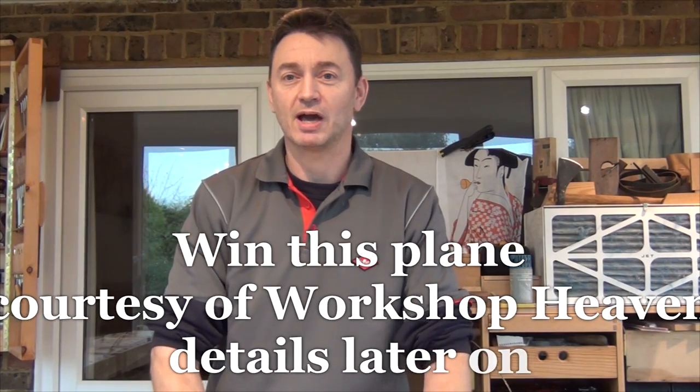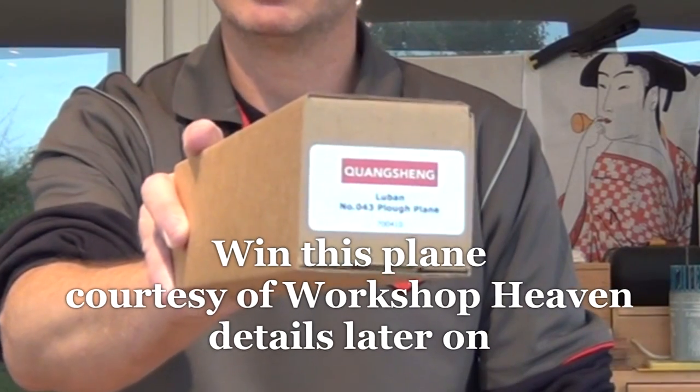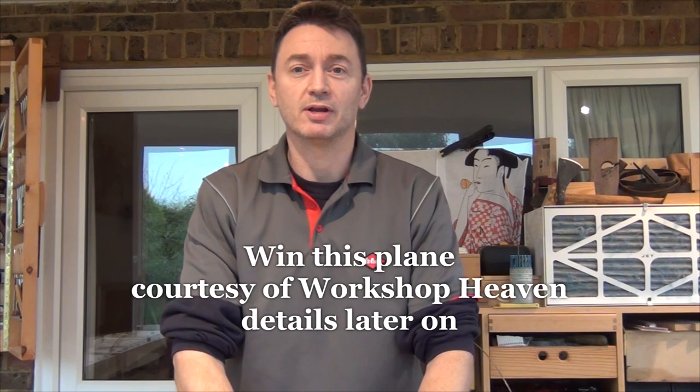Hi, welcome to the workshop. I'm Mitch and today I've got a review for you. Workshop Heaven in the UK have sent me this Quangsheng Luban No. 43 Plough Plane with kerfing attachment to do a review on. So let's get started.